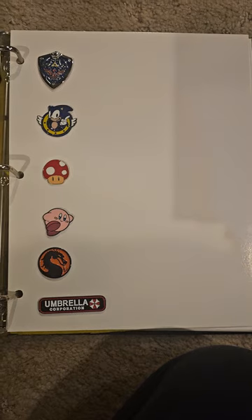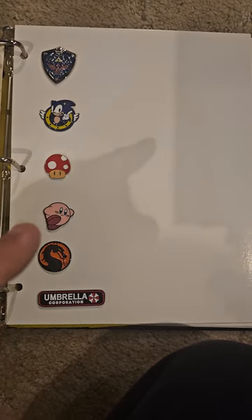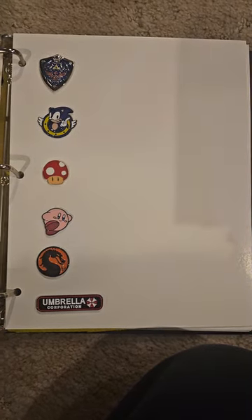This is like video games, so I got Resident Evil, Mortal Kombat, Kirby, The Mushroom, Sonic, Zelda.